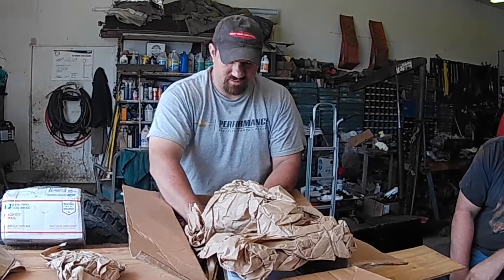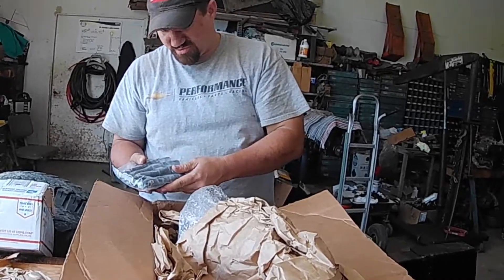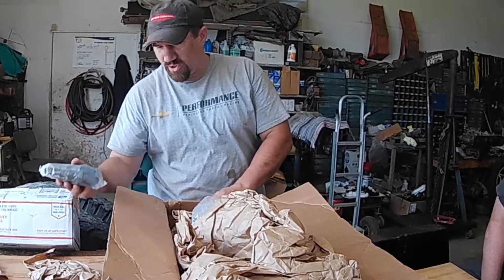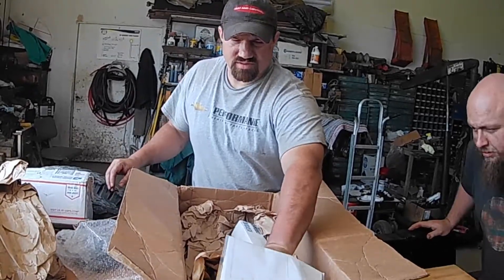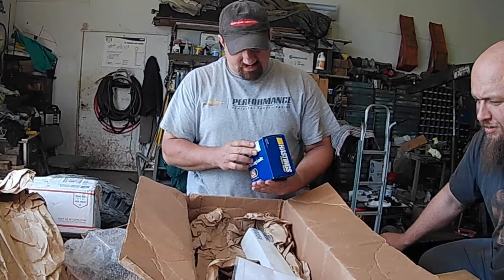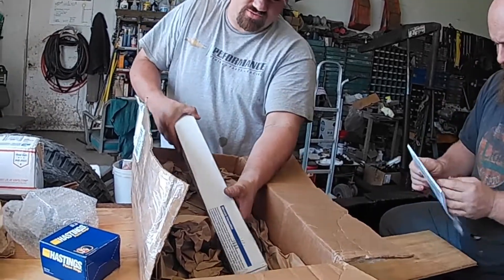He packaged it really well. So these are stage one injectors for the '69 behind me over there — those will help make a little power. These are the new piston rings that Justin sent me. And this right here is a new bump stick — a new camshaft.